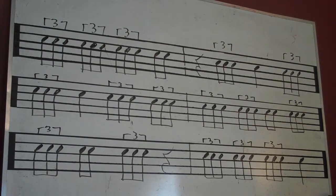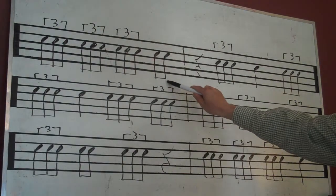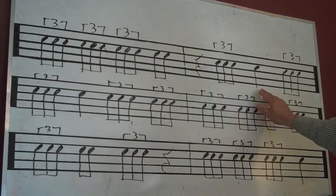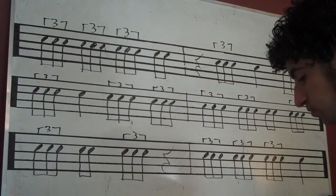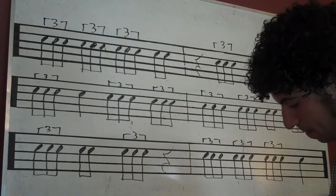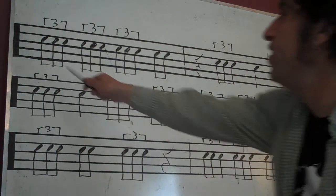In this counting exercise, we're working with the triplet, and we're now adding some eighth notes, quarter rests, and quarter notes along with it. So set our metronome — all right, ready to count, here we go.